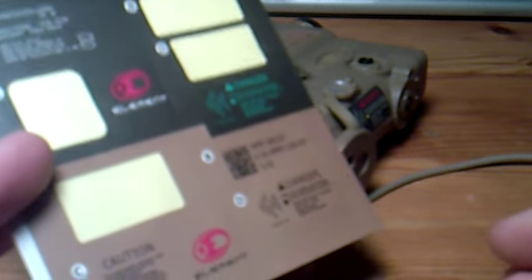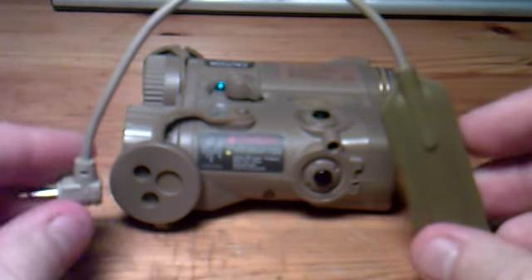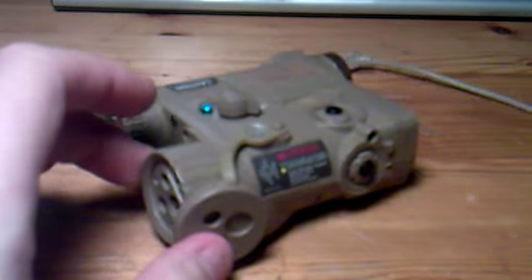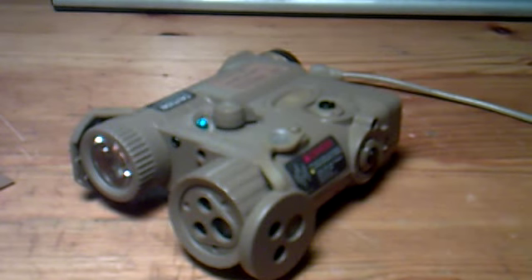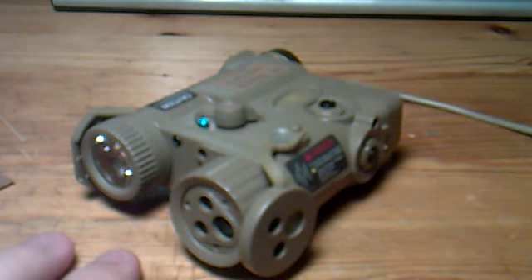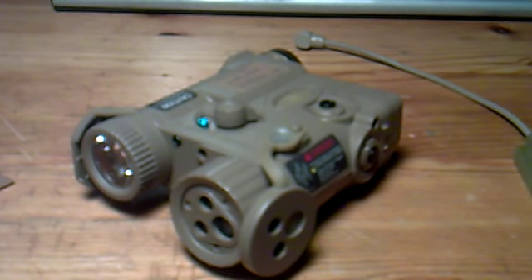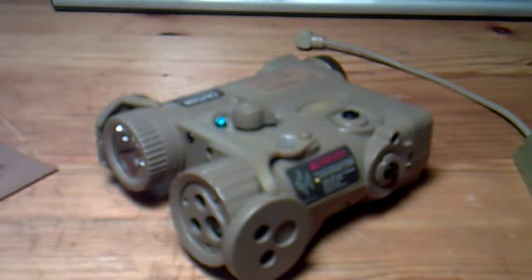They both come with this set of stickers, so you have quite a few different stickers to choose from to decorate your pack. The working version also comes with this remote pressure switch, and you can also buy it together with an Inside M3X flashlight replica — the long version for rifles and machine guns. This is called the Illumination Combo, and what you get is the PEQ-16, the M3X flashlight, and this pressure switch.